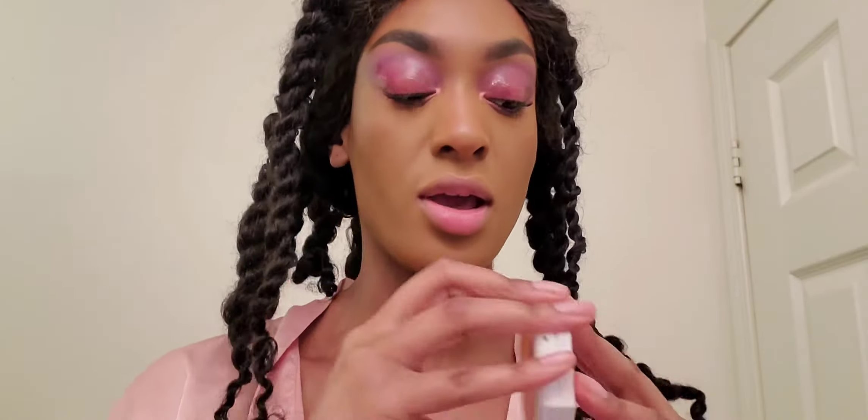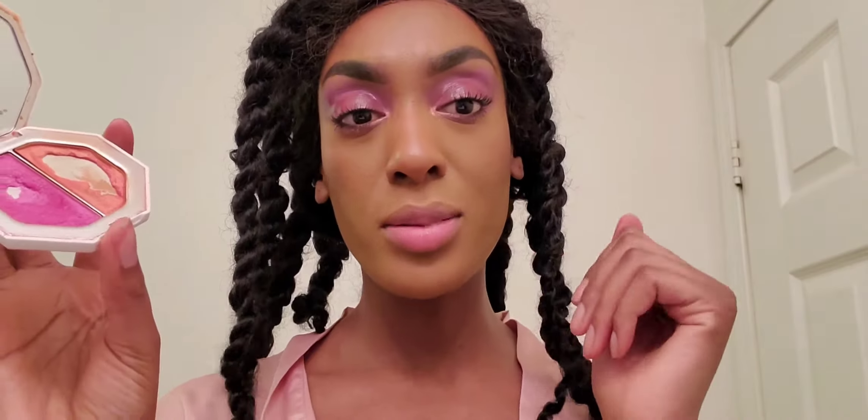Eyes are done! I'm going to go ahead and add a few more finishing touches — a nice highlight on the cheekbone and probably gloss up my face a little bit, so stay tuned.